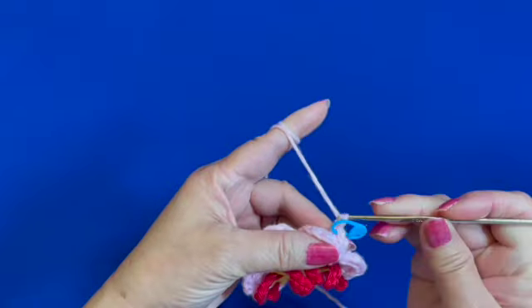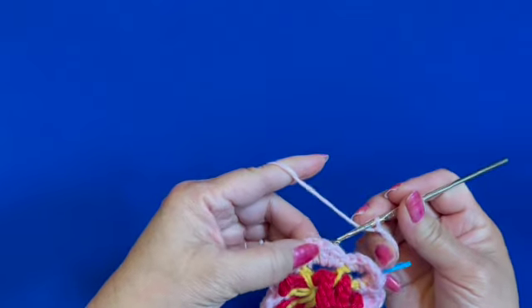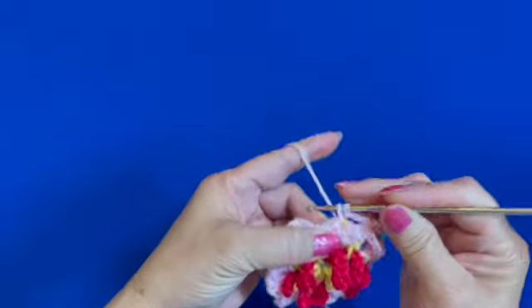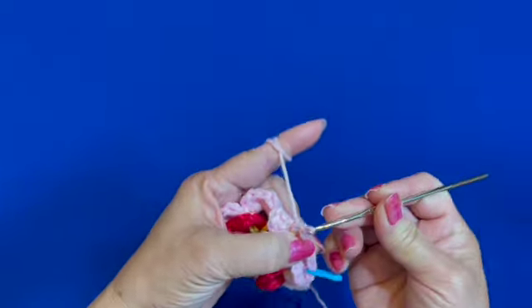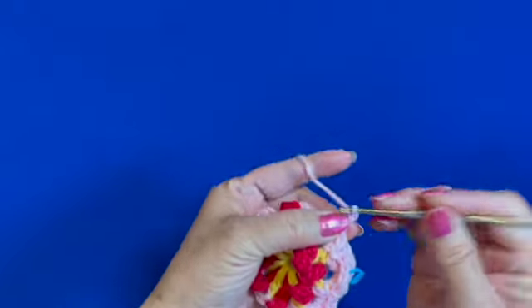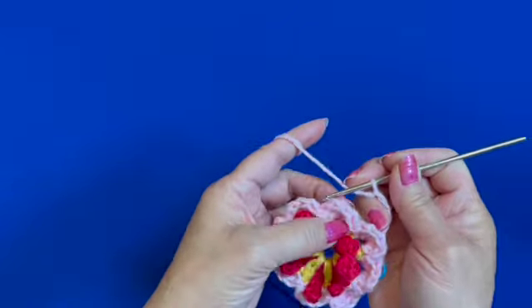Chain four — one, two, three, four — and insert hook behind the petal between the two double crochets and make a single crochet. Chain four and insert hook behind the flower petal between the two double crochets and make a single crochet. Keep repeating and I'll show you how the round ends.